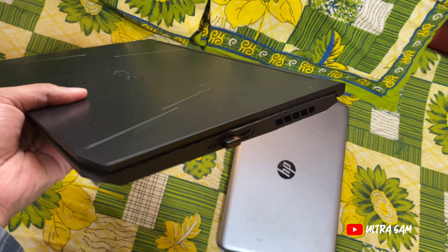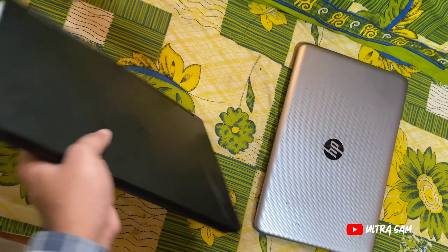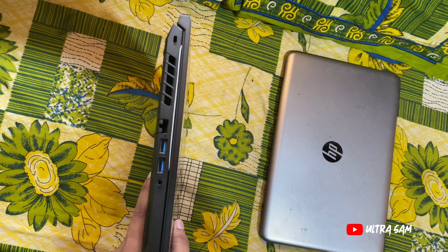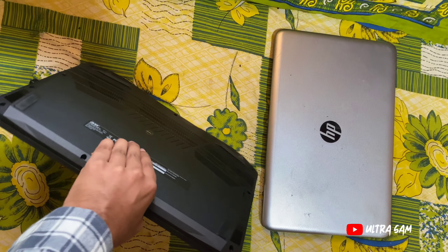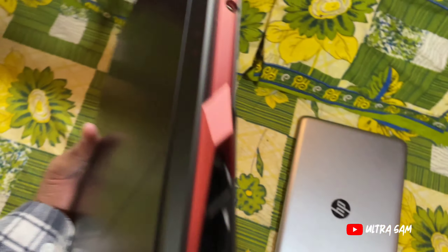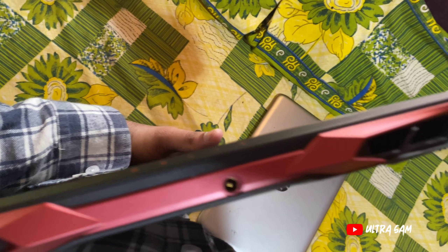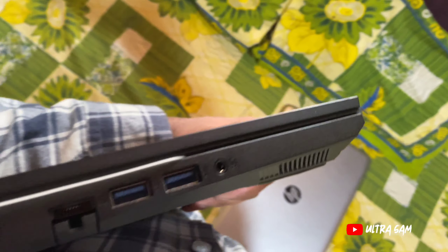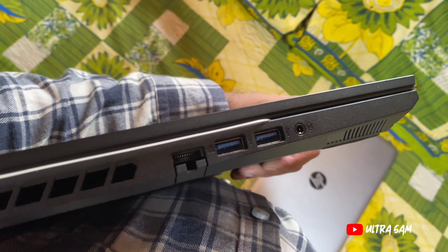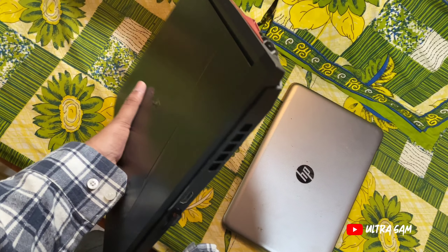Right side में एक USB port और HDMI port है। Left side में 2 USB ports, एक combined 3.5mm jack, एक LAN port, exhaust, और एक lock है। पीछे की side में काफी अच्छे exhaust vents हैं — 2 vents पीछे, right में एक vent, left में एक vent — मतलब 4 तरफ से air exhaust होती है।